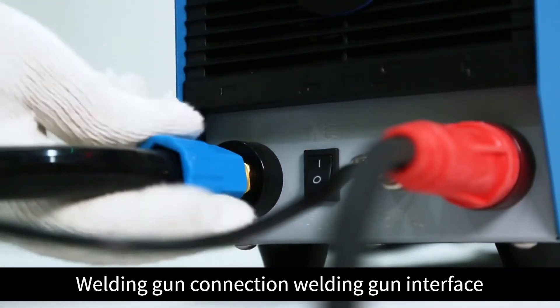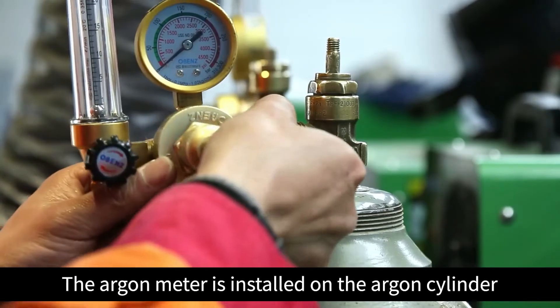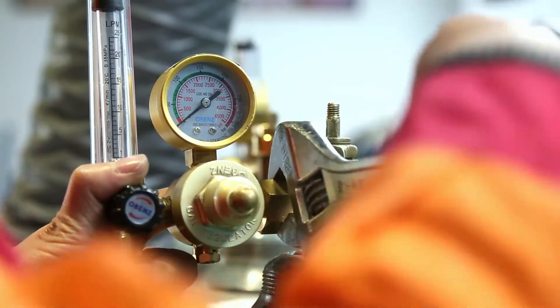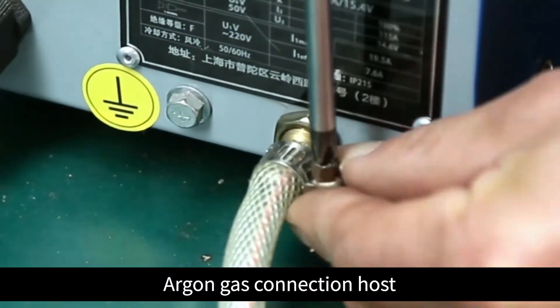Welding gun connection at the welding gun interface. The argon meter is installed on the argon cylinder. Connect the argon gas to the host.